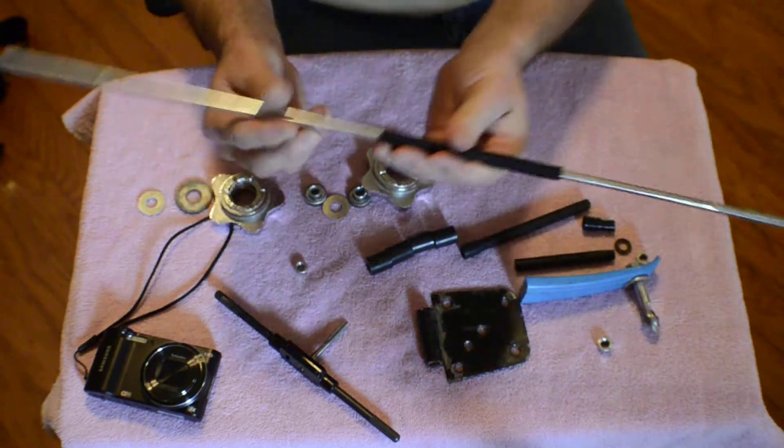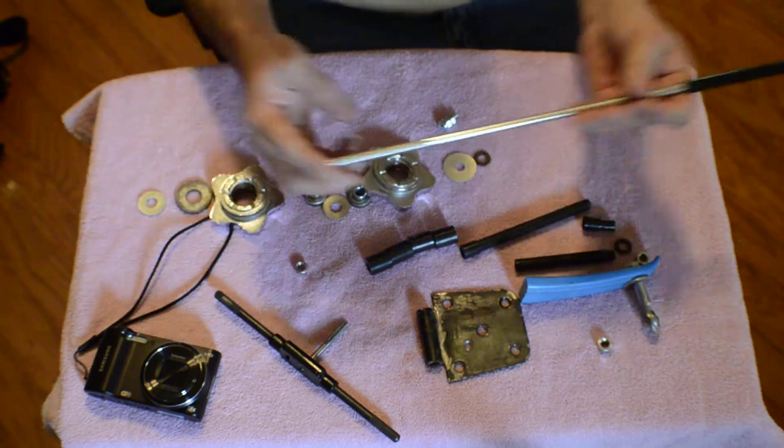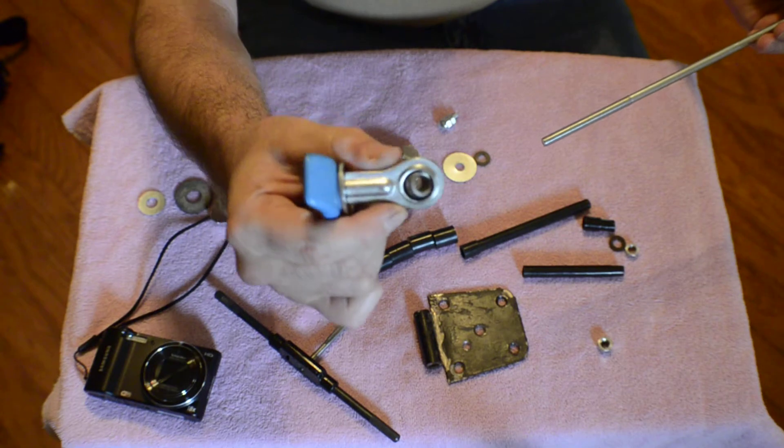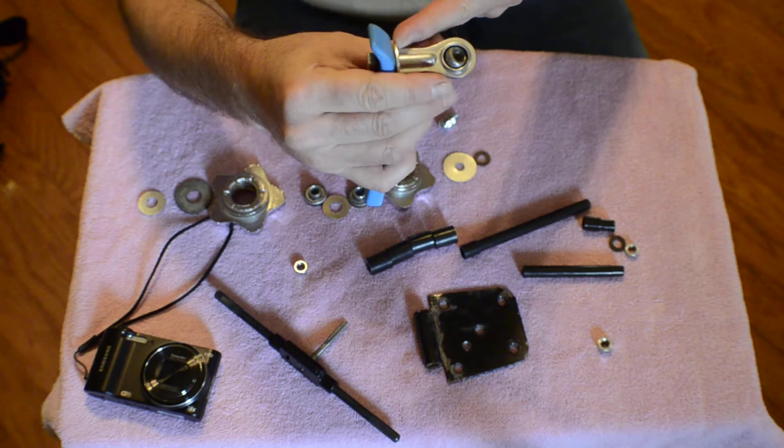But all you're going to need to do — if you ever go to the store — just get a piece of all-thread, about two feet long or so. Then you can order these little rose joints off of eBay. You can either get the female end, which is what I got right here.